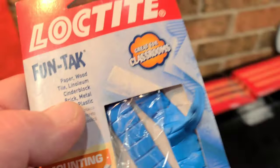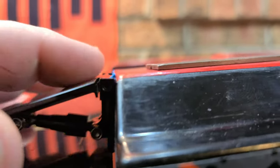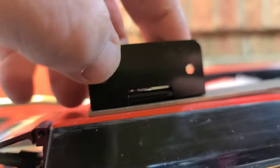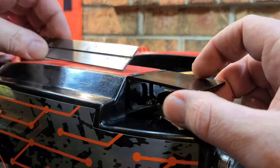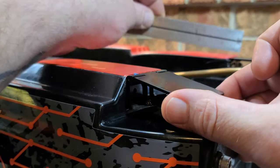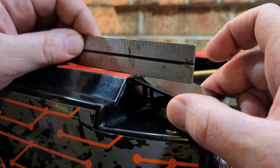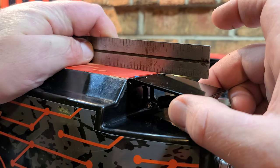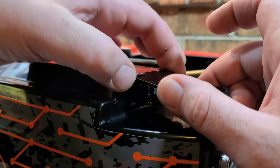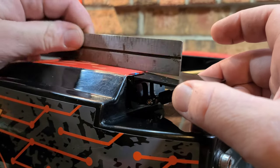I've got some Loctite Funtac - this is what you use to hang pictures on a wall. I like to use it when setting up hardware on my boats. I'll put a couple of thin pieces on the back of the trim tab to hold it in place while getting it set up. I've got blue Loctite on my trim tab. The other one is already bolted up, so I want to match this one up. I don't want it lower than the bottom of the sponson - I want it just a fraction of an inch higher than the sponson. Make sure it's lined up with the sponson length-wise.